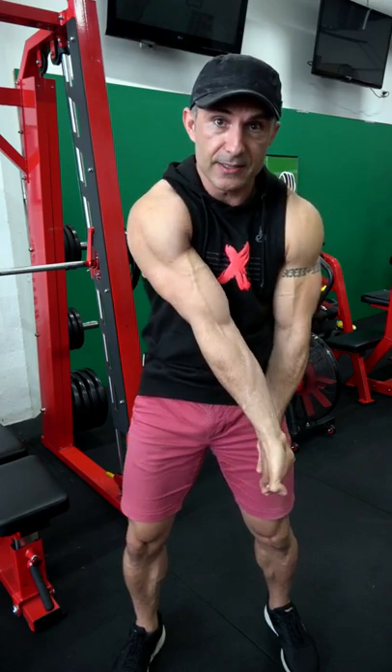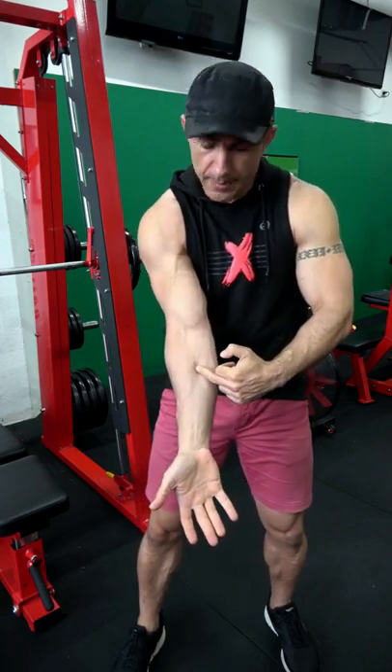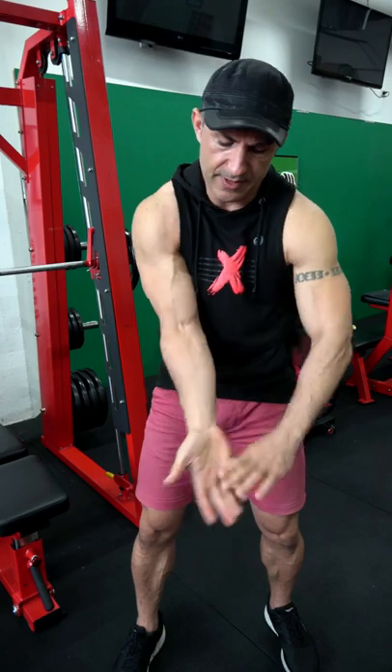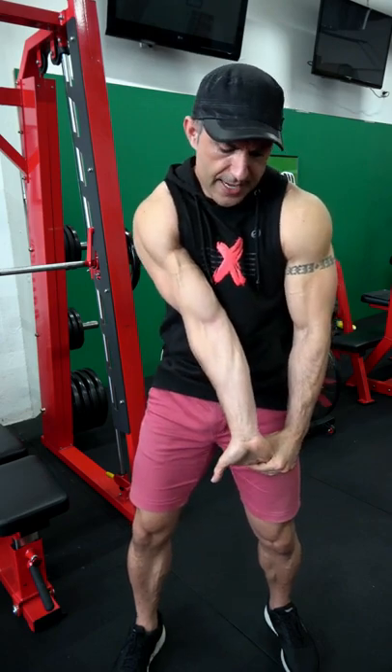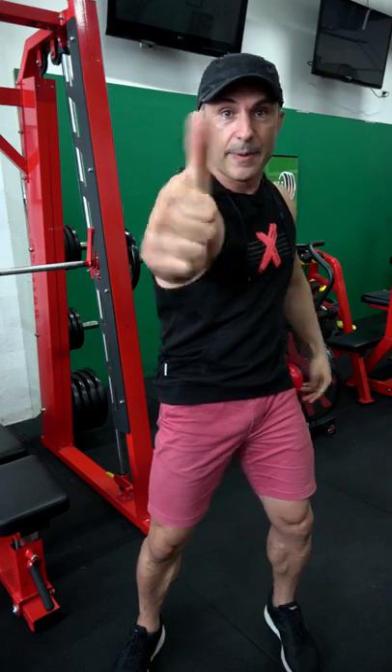Make sure the hand doesn't turn — the moment it turns it loses the stretch. You'll feel that running up from your forearm all the way to your biceps, roughly midway, so you want to be about there. Now we want to hit this side as well, so we're going to go thumbs up and turn it to the side.